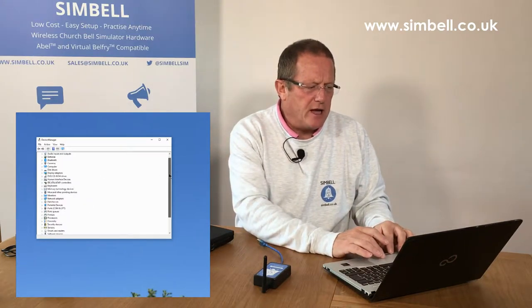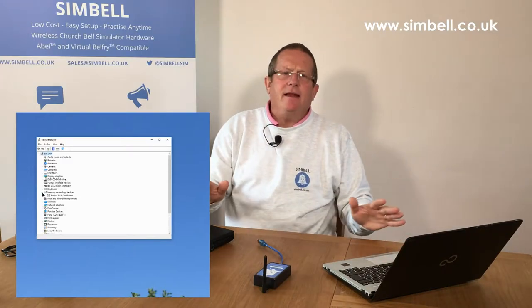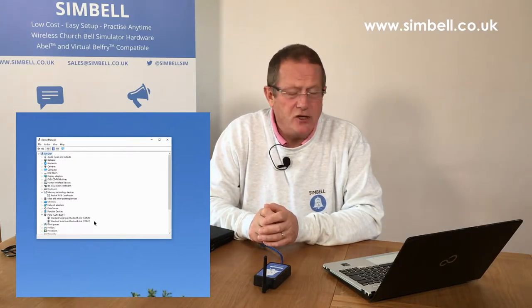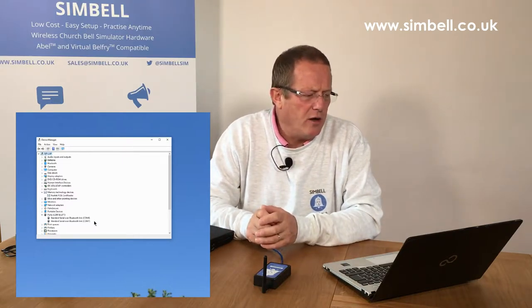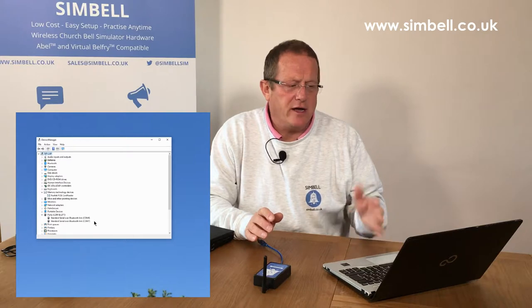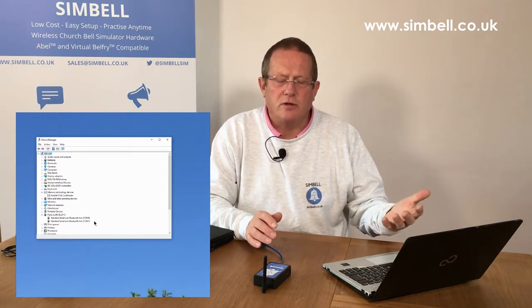If I scroll down, there is a section called Ports (COM & LPT). Opening that up without plugging anything in, I have two COM ports on this machine — COM port 6 and COM port 7. Each port is numbered, and these are for Bluetooth connections to this particular laptop. It has Bluetooth, so I can connect a Bluetooth device and it will appear as a COM port to the system.